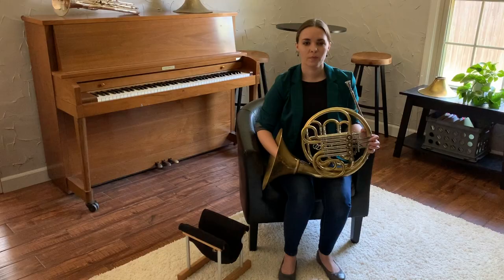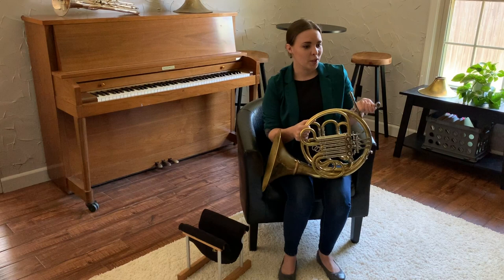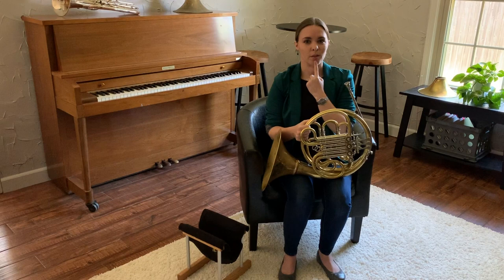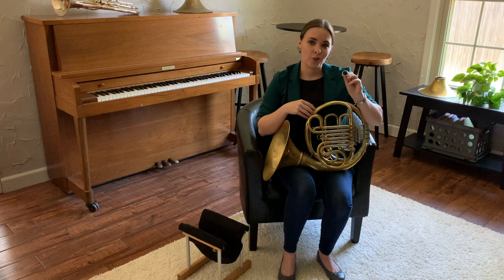Making a good sound on the horn comes from the buzz. Our air is going to fuel our buzz, but it's the buzz itself that vibrates through the instrument. Remember, the point of this video is to only review those aspects of embouchure, not truly begin them. So let's review the three crucial aspects: number one is a nice flat chin; number two is firm corners with a nice puckered center in the middle of our lips to vibrate; and three is a two-thirds, one-third distribution — two-thirds upper lip in the mouthpiece to one-third lower lip in the mouthpiece.